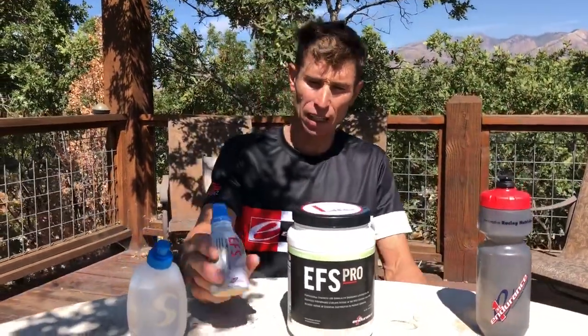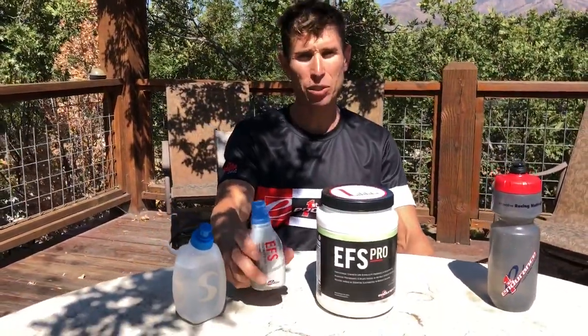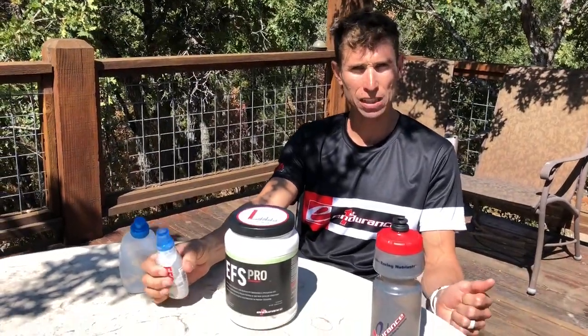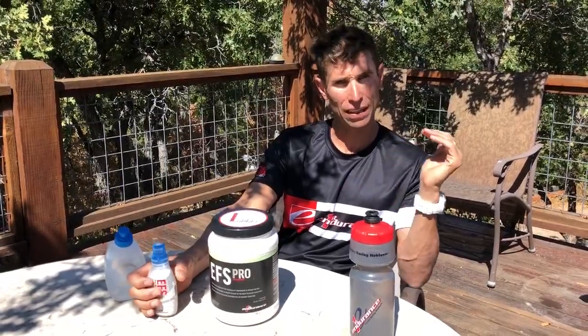I'll have about 160 mixed up in here, and then taped down on my top tube on my bike I'll have the EFS liquid shot. I'll probably dilute it a little bit — take out a little, put a little water — so it's a bit more liquid, but I'll still have a good 200 calories in the flask, maybe a little bit more. That would get me to a total of about 400 calories for the hour 20 ride.